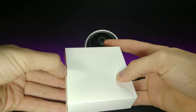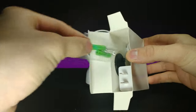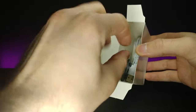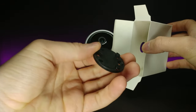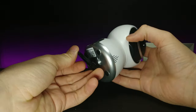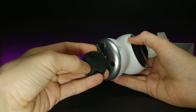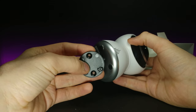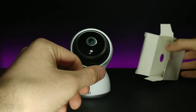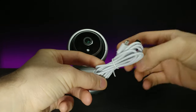Now let's look at the accessory box. It comes with hollow wall anchors, a USB charging adapter for the wall, and a mounting bracket that slides into two pegs on the bottom of the camera — then you mount it with screws into the wall or a desk so it doesn't fall off. It also comes with a nice long micro USB cable.